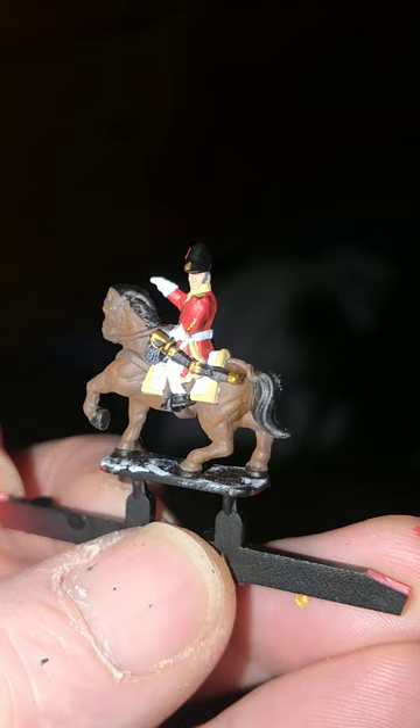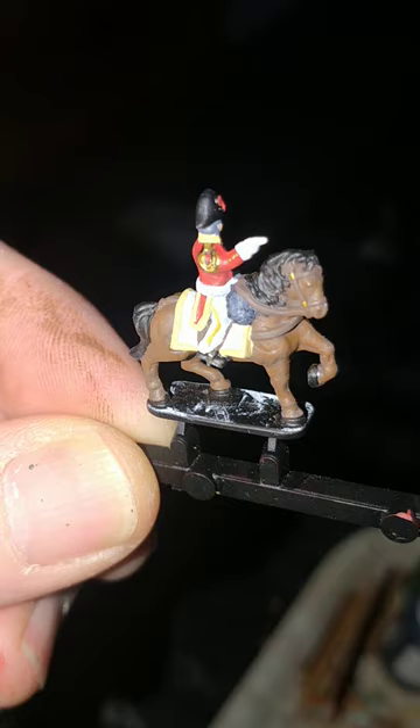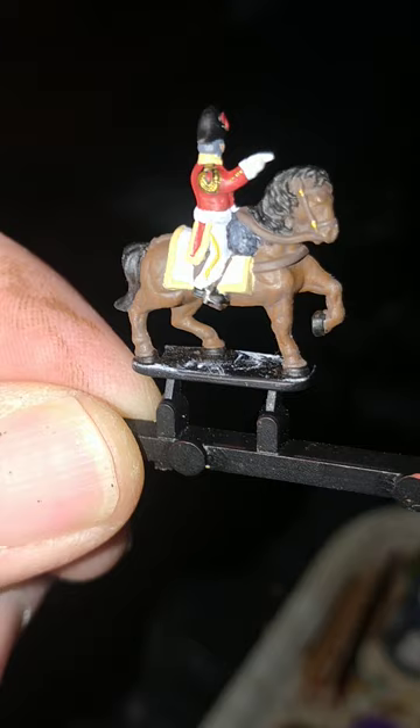I tend to use Vallejo's Brass for any gold bits — a little dabby bit on the front of his hat, bits on the sword and scabbard, the loopy thing on his epaulettes, and the buttons. Then Games Workshop's Avalanche Sunset for the trouser stripes, and Games Workshop's Leadbelcher for the stirrups. If you're feeling crazy enough, you can always stick a horseshoe on any presented hoof.